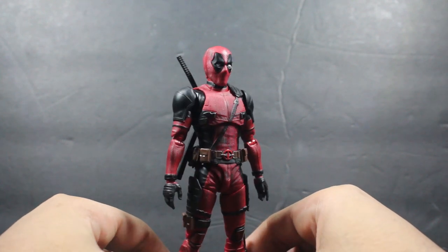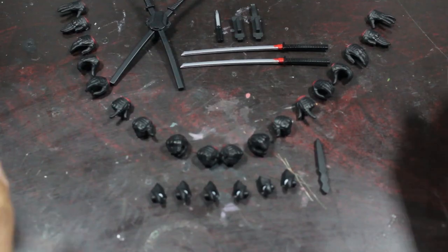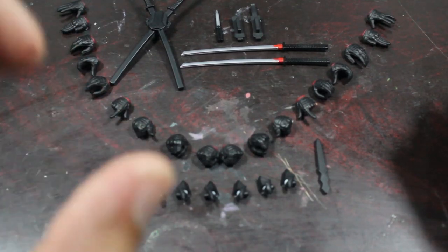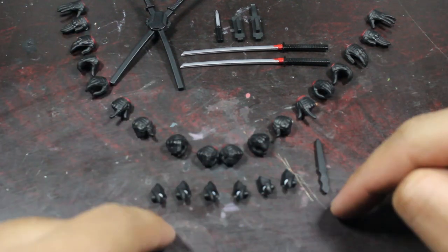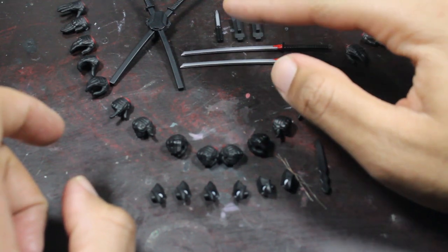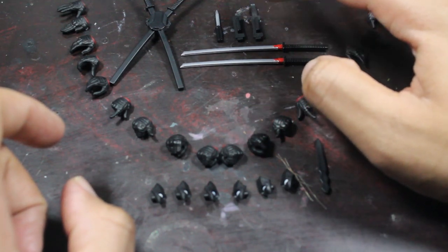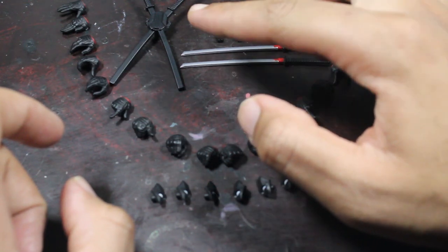The first thing we're going to get into is the accessories. The accessories that S.H. Figuarts Deadpool comes with are interchangeable eyes, interchangeable hands, two swords, a knife, a knife sheath, a sheath knife, and also his sheath swords.